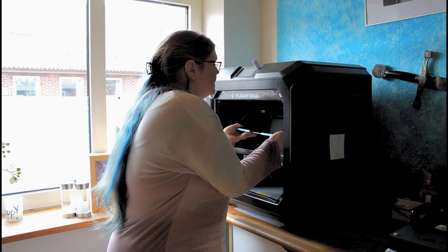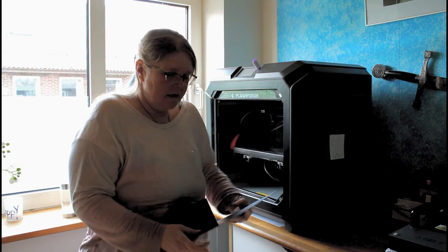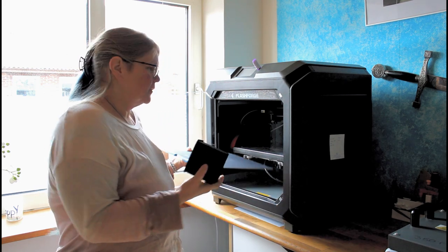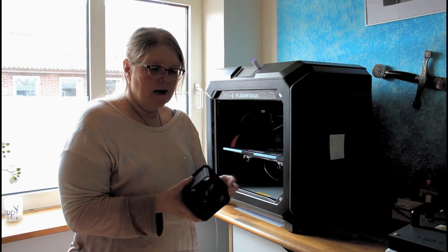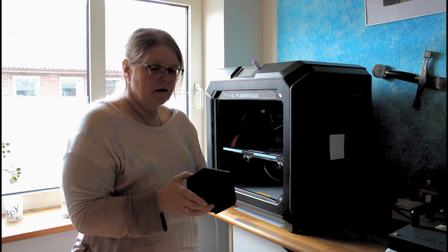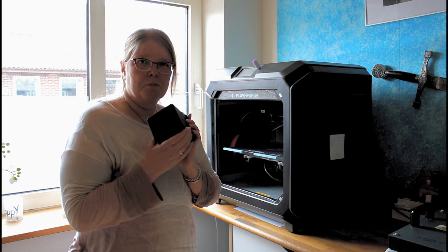Now my 3D print is done, so let's take it out. It is so easy to get it off — just flex the mat. And there you have your 3D printed thing. This is printed at a very high layer height so it is a little more rough than normal, but I actually think it came out brilliant.